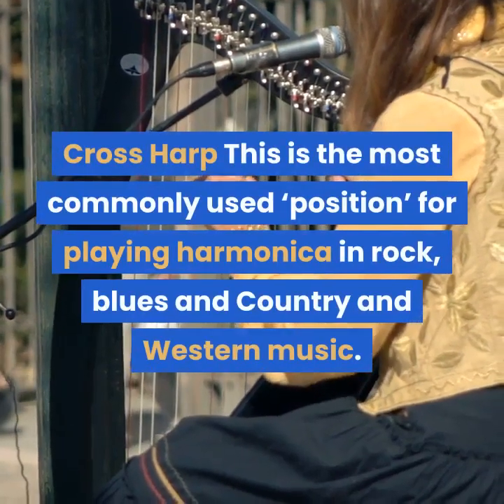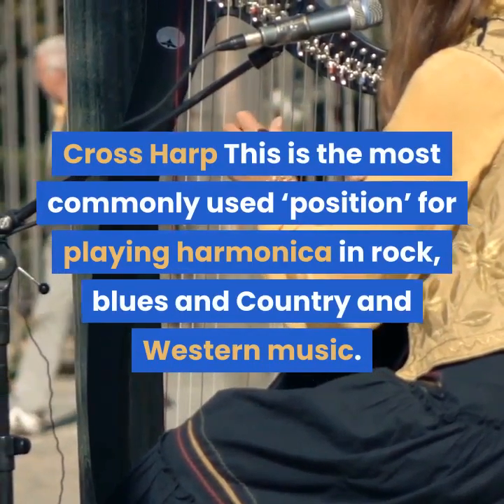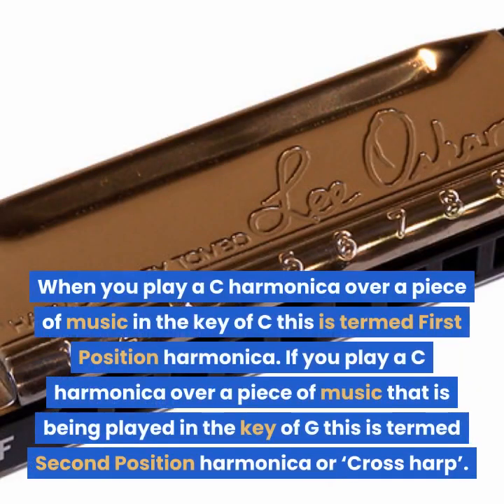Cross harp. This is the most commonly used position for playing harmonica in rock, blues and country and western music. When you play a C harmonica over a piece of music in the key of C, this is termed first position harmonica. If you play a C harmonica over a piece of music that is being played in the key of G, this is termed second position harmonica or cross harp.